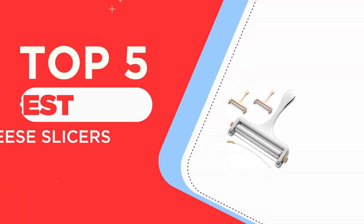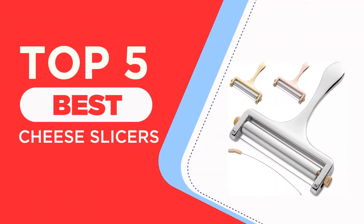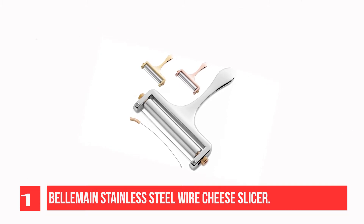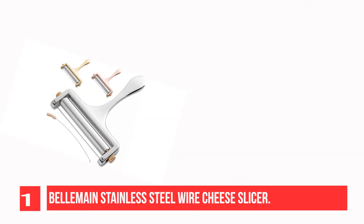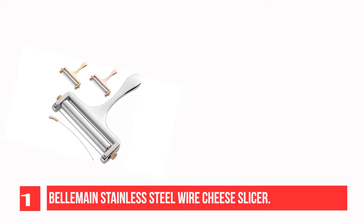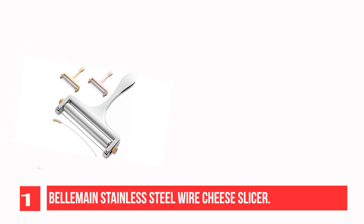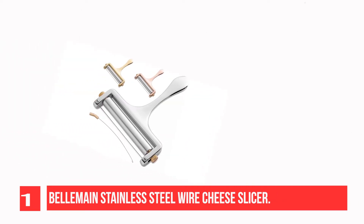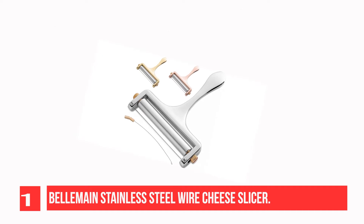The top five best cheese slicer recommendations. Let's get started. Recommendation number one: Bellomaine Stainless Steel Wire Cheese Slicer. The rugged stainless steel wire cuts beautiful slices to the perfect thickness — thick, thin, or even paper thin slices. It's up to you. The Bellomaine cheese slicer lets you have it your way.